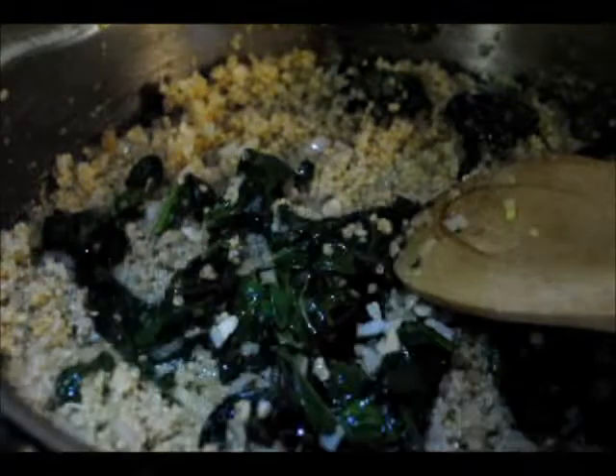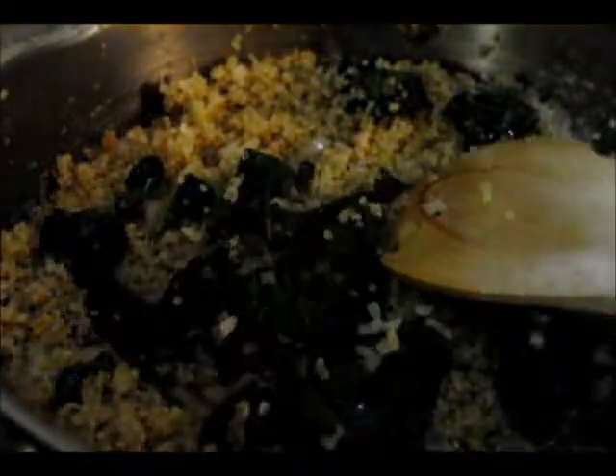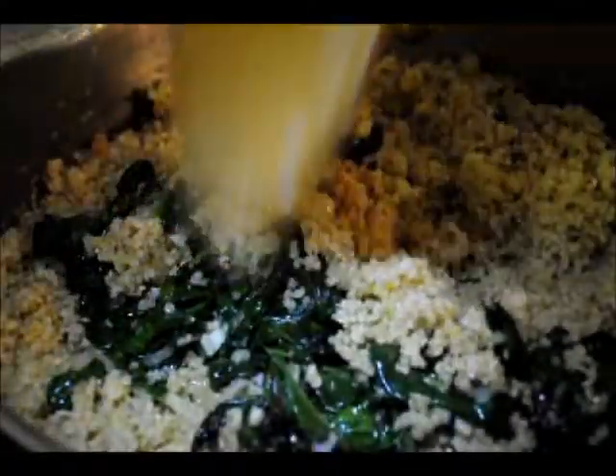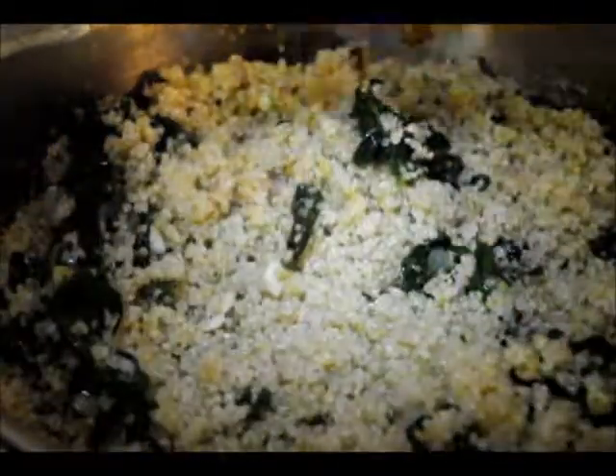So I've added the spinach and whatnot to the quinoa, because it's easier that way — this is the bigger saucepan. Now you just mix it up and sauté it, get it all nice and warm. Then we're gonna squeeze some lemon on it and add some feta cheese. And then we're gonna eat it.